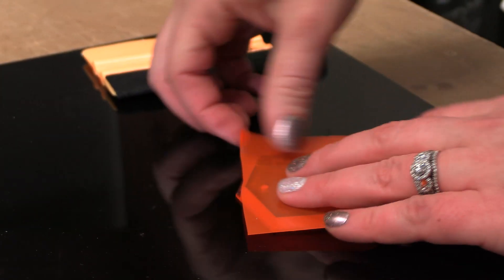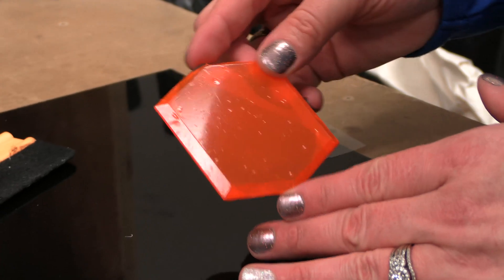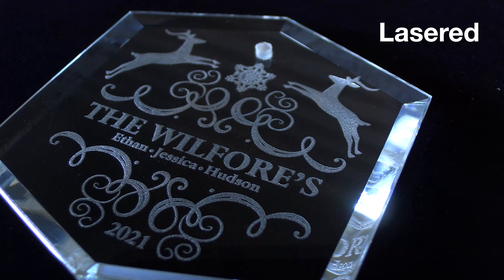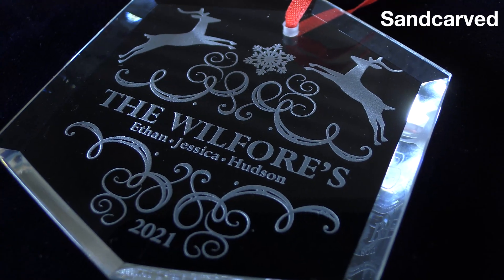Its pliable and repositionable nature makes it easy to adhere to your piece and smooth out for easy prep before lasering. Either process chosen, simply running it under some warm water and gently wiping it with your fingers is going to remove that excess and leave your piece smooth to the touch. And now you know.